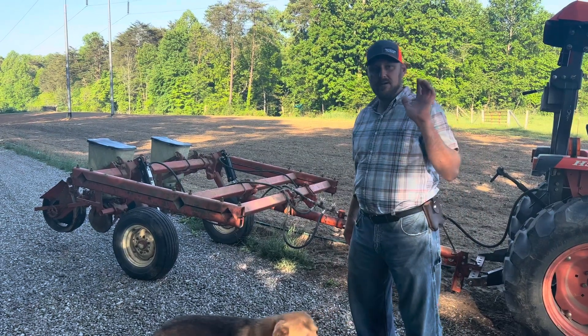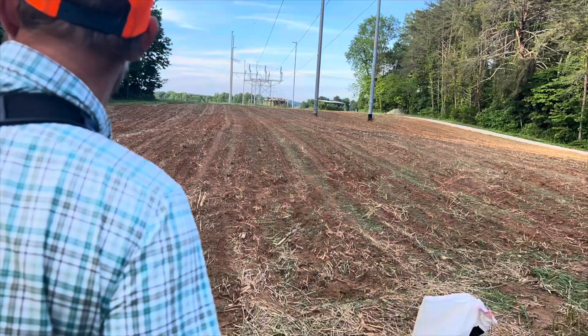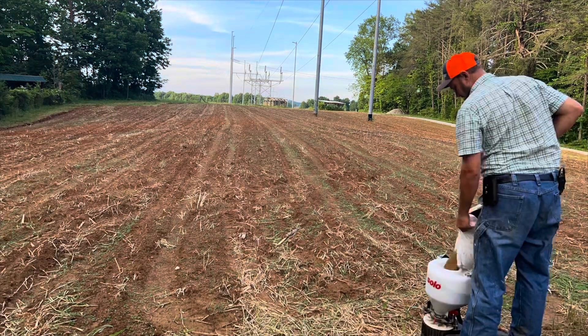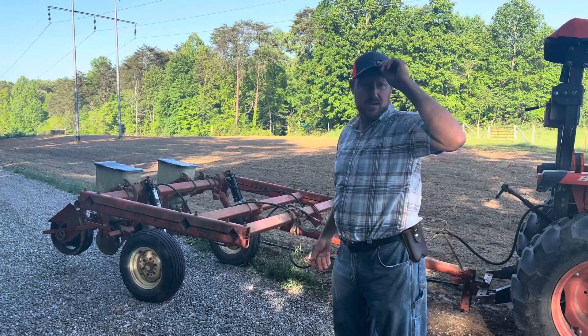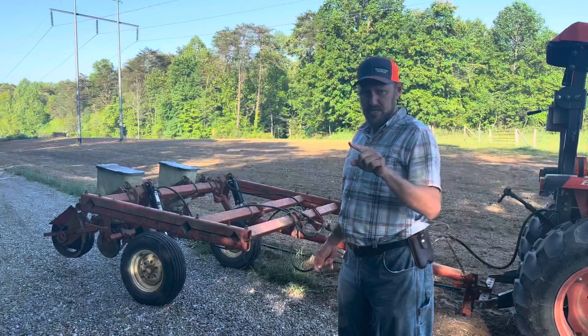Hey folks, Micah McGee here. In today's video, this is what you've been waiting for. We put clover in this field when we originally worked it up, and it has come up pretty good. I'm pretty happy. I wouldn't mind if it was a little thicker, but this is pretty good.